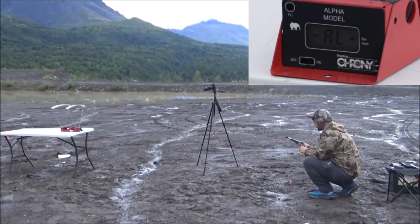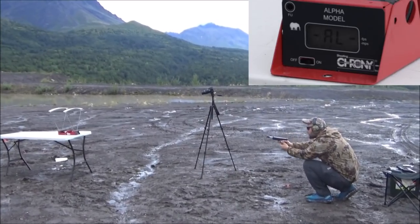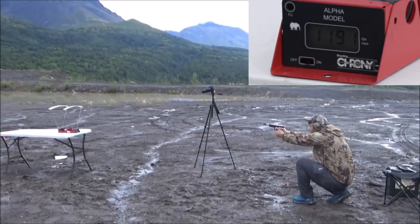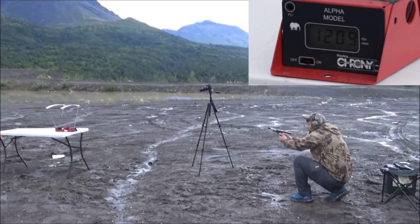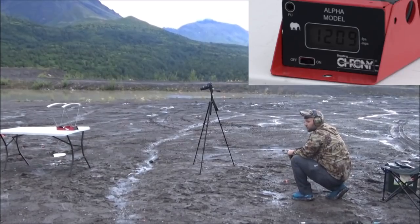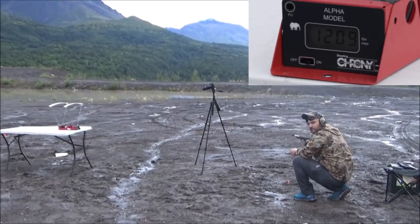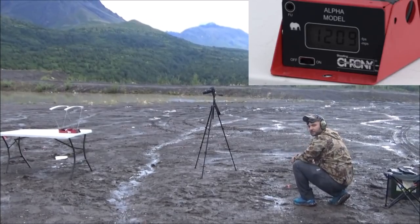45 super versus 10 millimeter — first we have the 45 super, 230 grain Buffalo Bore full metal jacket bonded. We got 1191, another no read, 1209, and another no read. A little bit slower than it went on the last video with the same ammo, same box — it's actually a little bit warmer out here. That's all we got — two rounds and two reads — we were having trouble earlier off camera too.